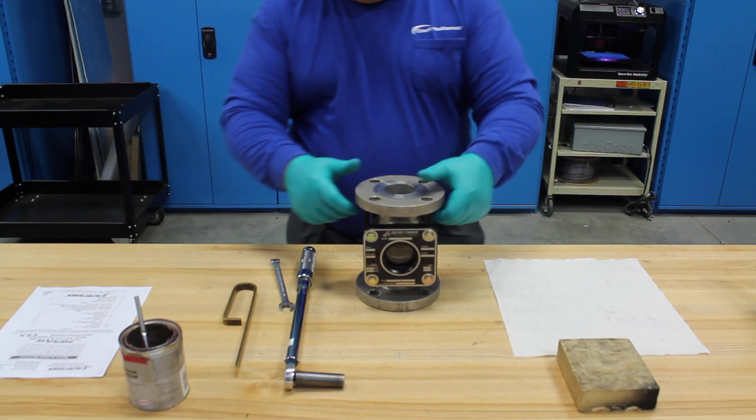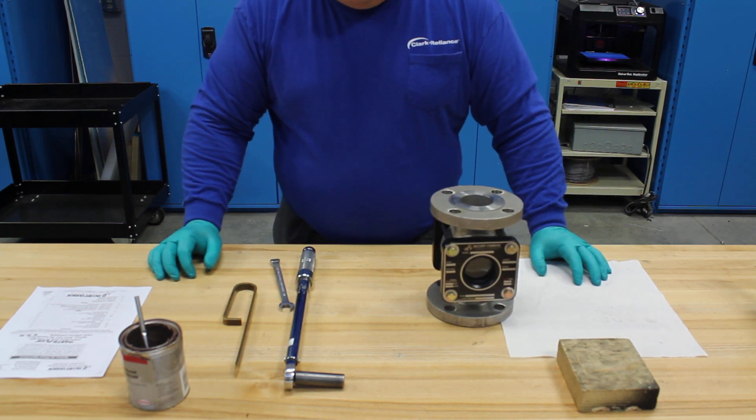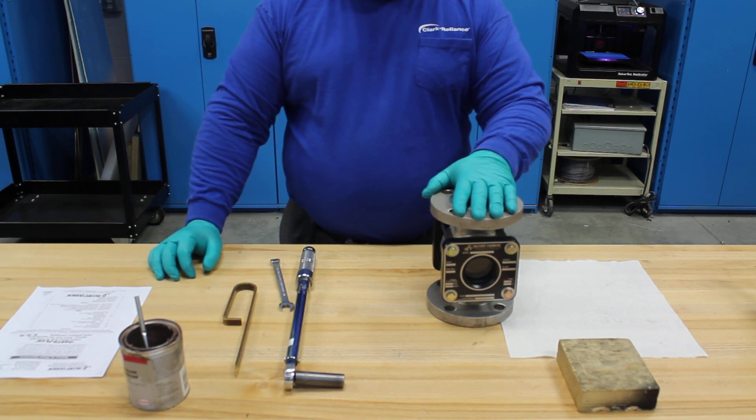Having achieved 10 foot-pounds, we've now properly rebuilt the sight flow indicator. For additional information, go to jacobytowerbox.com for IOM manuals, drawings, or also to find your local representative.